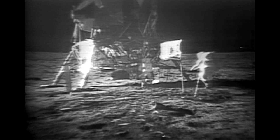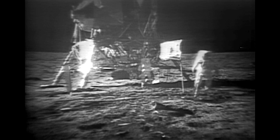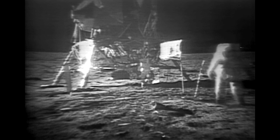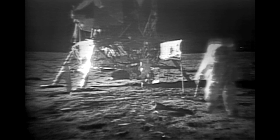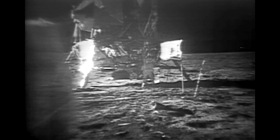You're in our field of view now. You do have to be rather careful to keep track of where your center of mass is. Sometimes it takes about two or three paces to make sure that you've got your feet underneath you. And about two or three or maybe four easy paces can bring you to a fairly smooth stop.